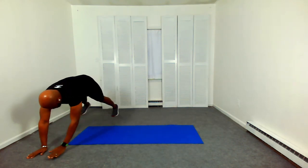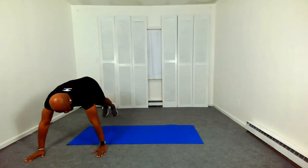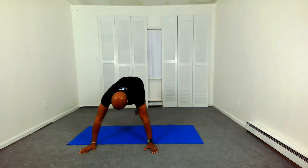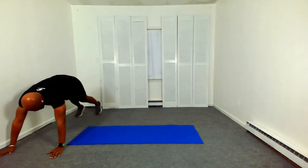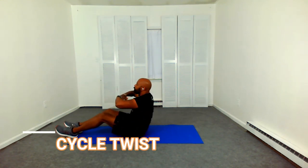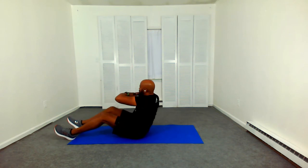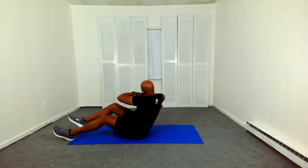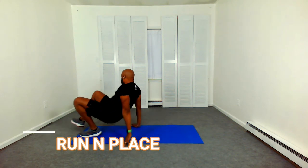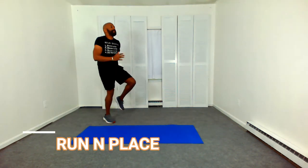In my blog, I'm also going to be talking about RPE — that stands for rate of perceived exertion — and how you should use that to determine if you are working at the right intensity while doing your high intensity interval training. Come on down, getting ready for our cycle twist — that's twisting opposite knee to elbow. Sit up nice and tall and twist, tapping that opposite knee to your elbow. Exhale as you twist.